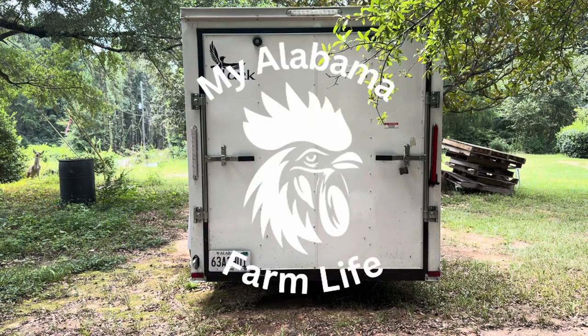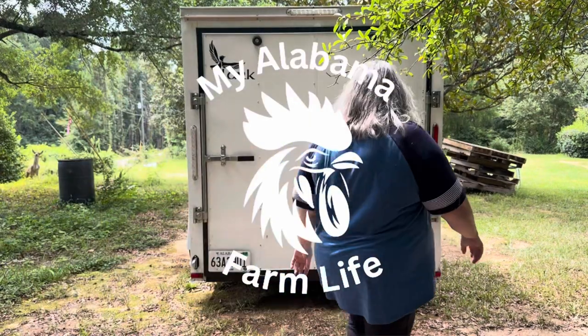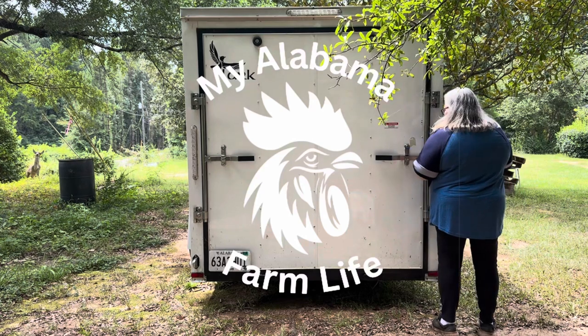Today I'm going to do something that I should have done a long time ago — get my mower maintenanced. This is Kathleen at My Alabama Farm Life, and welcome to my video.